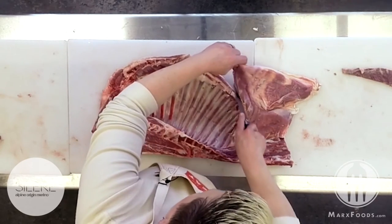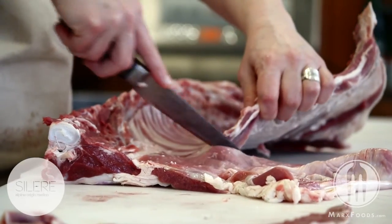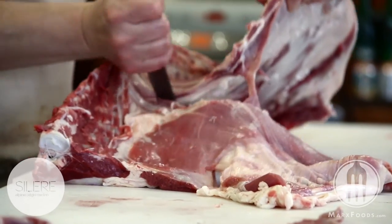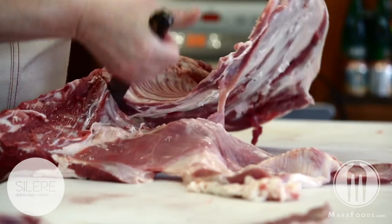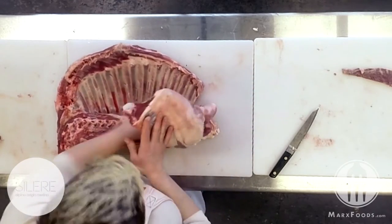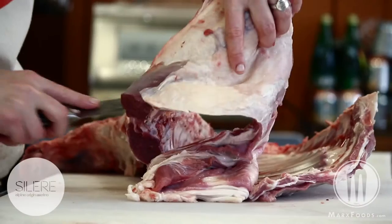We go straight down along the rib line to the lowest rib bone, go underneath that lowest rib bone, and then straight through, doing a radial cut, and then folding the loin back.